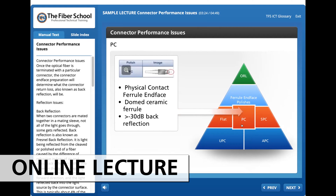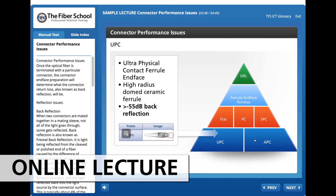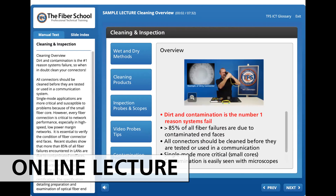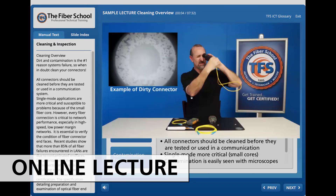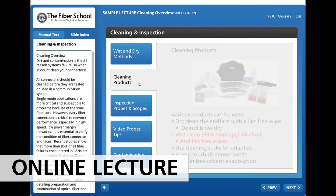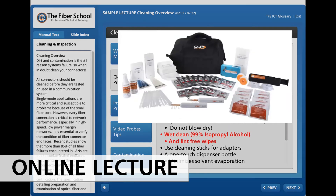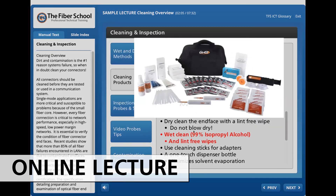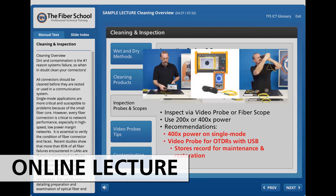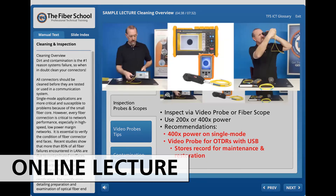PC or physical contact dome ceramic ferrules, UPC or ultra polish PC high radius dome ceramic ferrules. Dirt and contamination is the number one reason systems fail, so when in doubt, clean all your connectors. All connectors should be cleaned before they are tested. Various methods and products can be used to clean fiber optic systems. Inspect using a video probe or fiber scope.